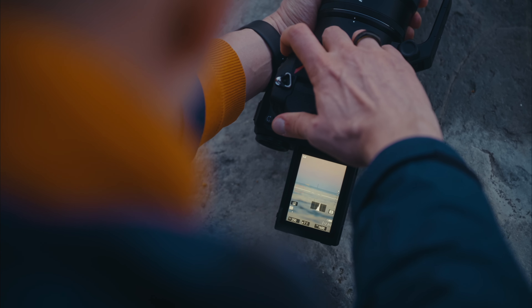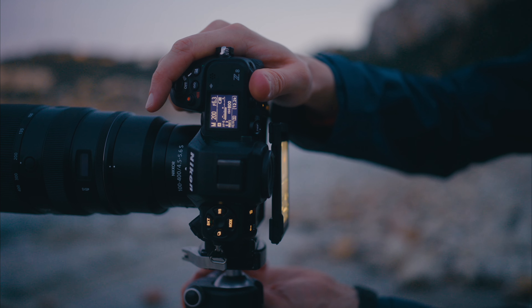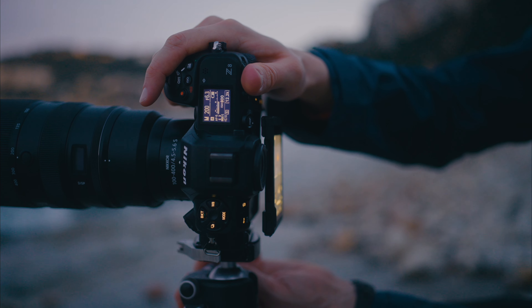I love how compact it is, so when I carry stuff I don't have to carry too big a camera, and all the benefits are still there with the great image quality.